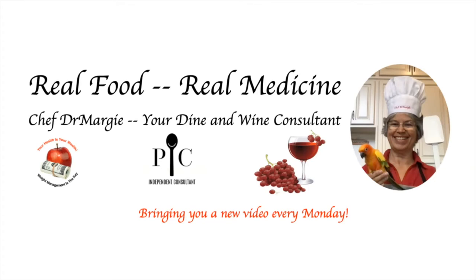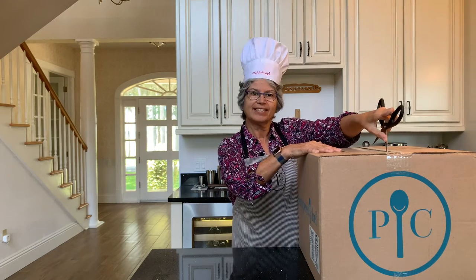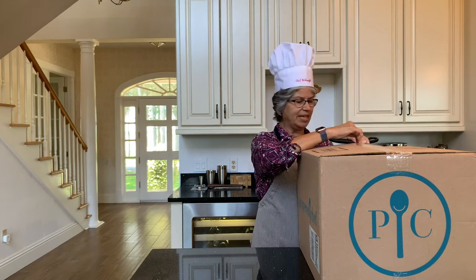Let's unbox these items. The Pampered Chef Limited Edition Blue Enameled Cast Iron Set includes a six quart Dutch oven and a one and two quart baking pieces.